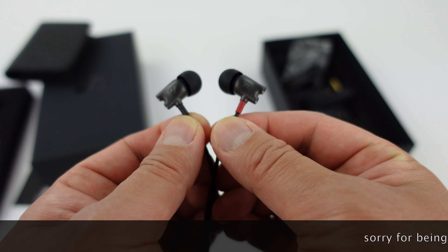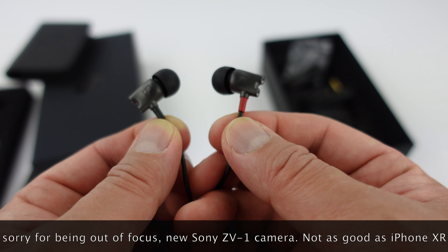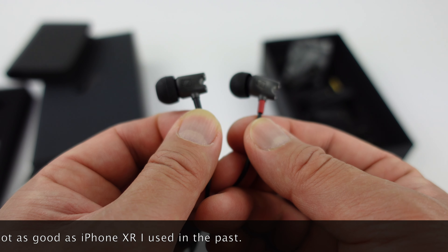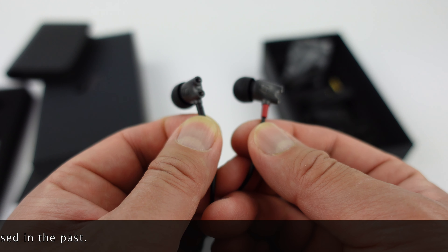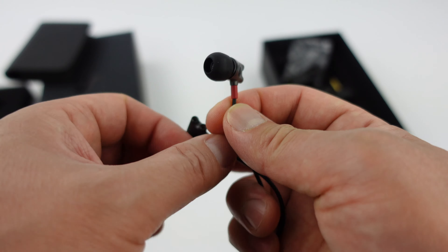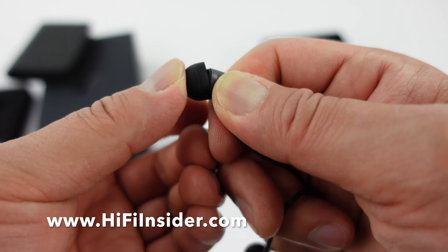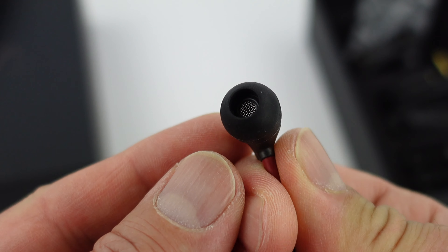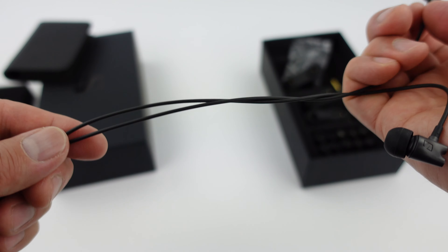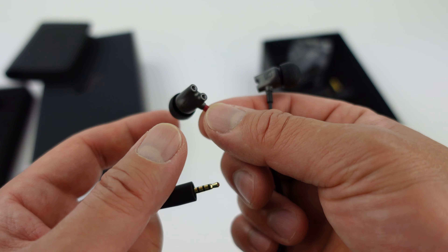So let's take a close-up look at the earphones themselves. I like that it has a red jacket over the wire for the right side so you can quickly identify which one's which. And I love how small they are. Now this is not a balanced armature driver — this is a single driver, but it's a custom driver made by Sennheiser. The ear tips are very easy to remove and put on, so it's not too difficult.